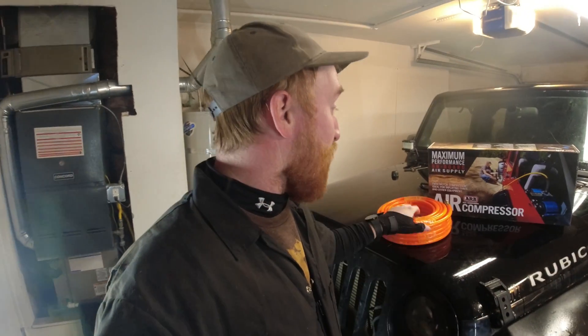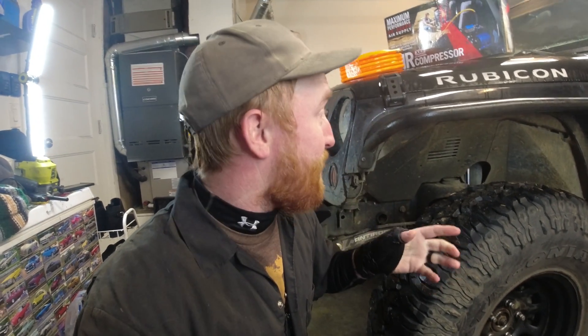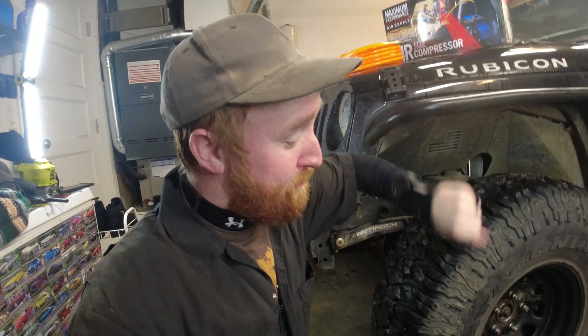I'm gonna be running some hardline hoses, putting a valve in each of these fender wells so all I have to do is hook up a little hose over to my tire and that is it. We're gonna have a lot of connections to hook together, so I got a whole bunch of stuff that should make this kit work.